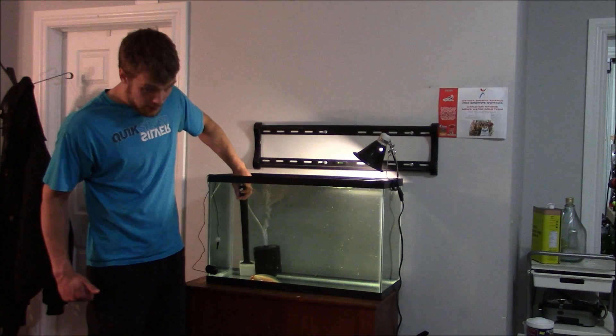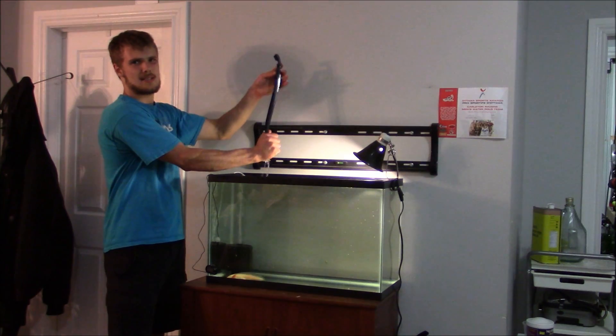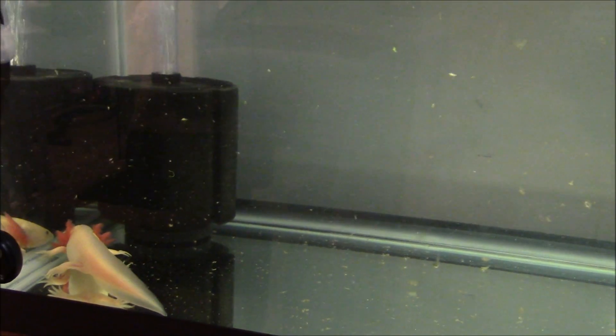Don't forget to scrub under your filter as well. Now that you're done, make sure you bring out your algae scraper so you don't spill water everywhere. If you take a close look you can see that the algae scraping caused a lot of particles to float throughout the water, so I'm going to give this a couple of minutes for the particles to settle back at the bottom. The bigger pieces of poop have already settled, so I'll wait a few minutes and then I'll be back.